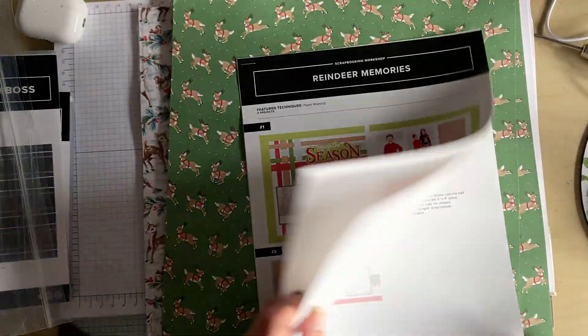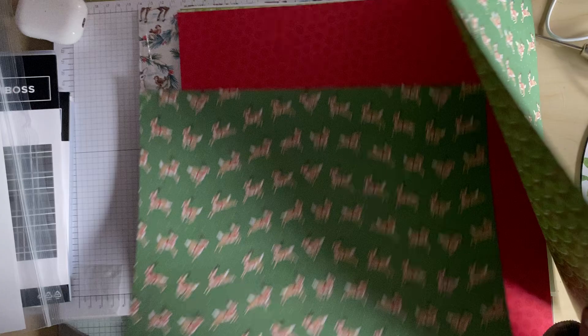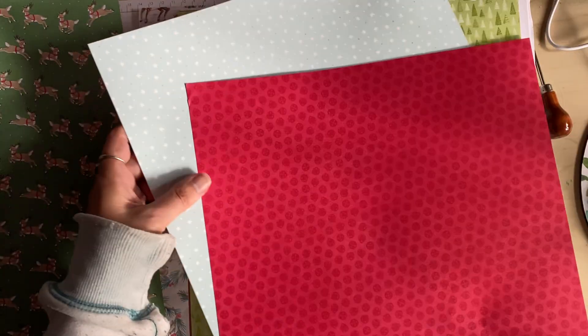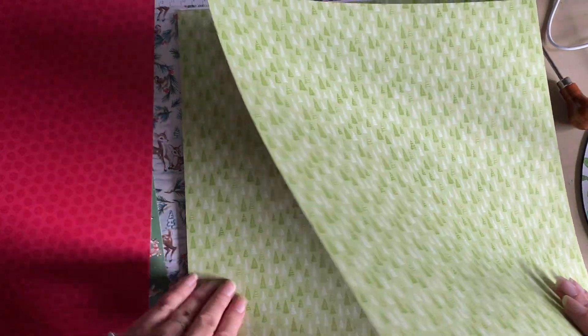I have the Reindeer Memories now, which is another scrapbooking kit. Again, you've got all the instructions to do each of the pages — there are three spreads for each kit. Going to the papers: we've got some reindeers and some baubles and garlands, some tone-on-tone baubles with Pool Party stars, then we've got the trees, and then we've got this checkered — or grid — effect, and we have Pool Party white stripes.